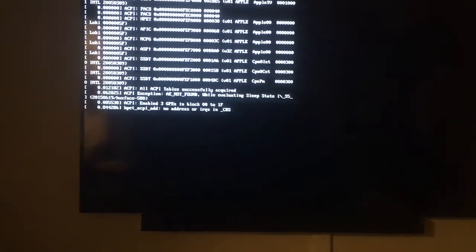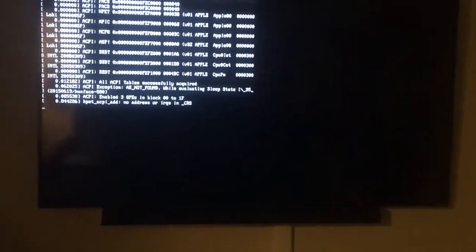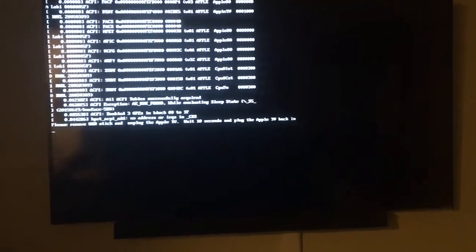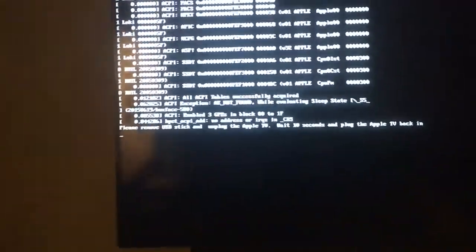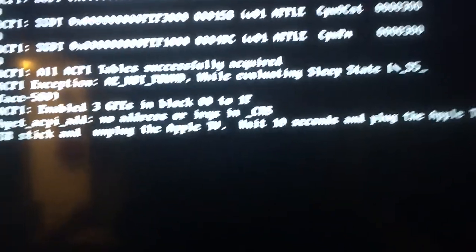I've done this once before but I'm not really sure how long it takes to be honest. It says: please remove the USB stick, unplug the Apple TV, wait 10 seconds, and plug the Apple TV back in.